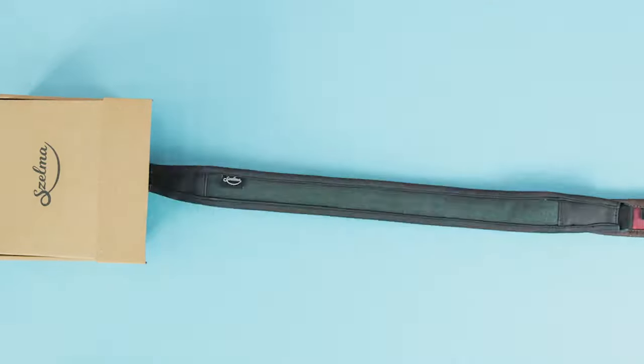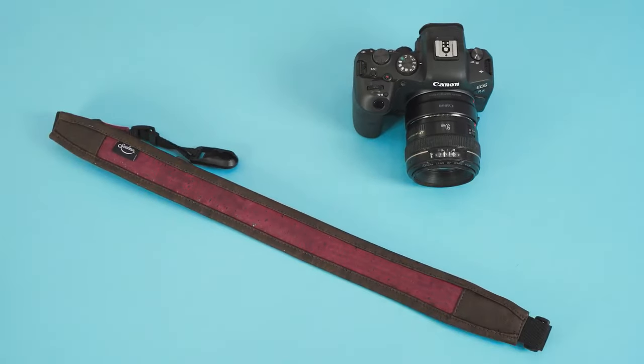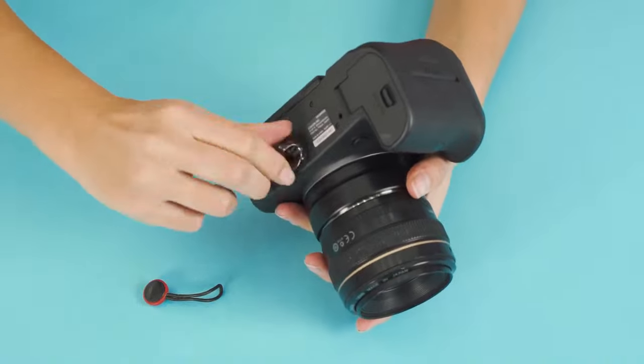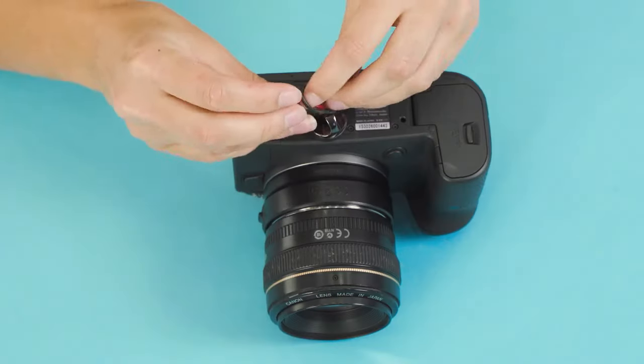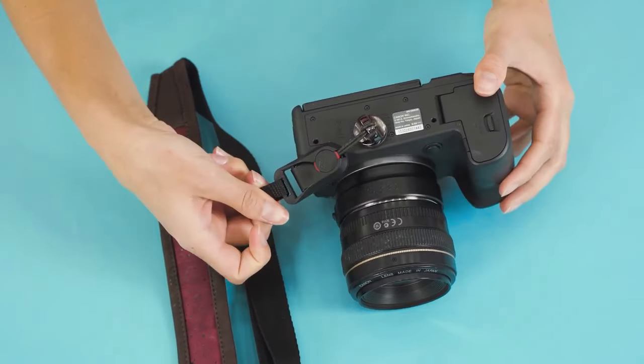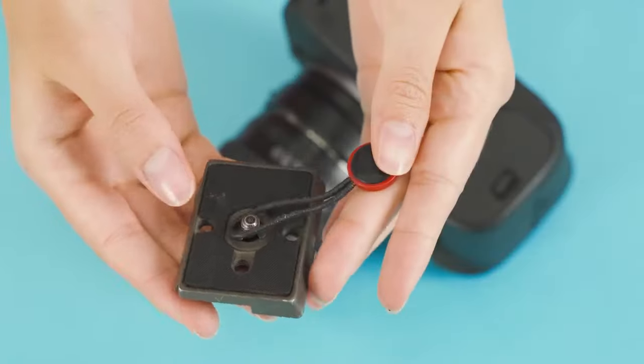The strap itself won't be much help on its own. You'll need to attach a camera to it, and here's where Peak Design comes in. Just screw the screw into your camera and attach the Peak Design anchor links. Connecting is now easier than ever before. You can also use a tripod mounting plate if you like.